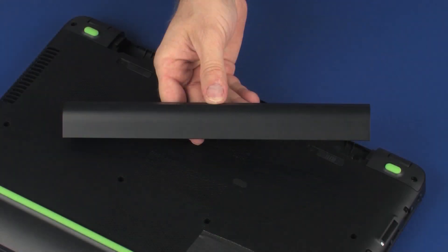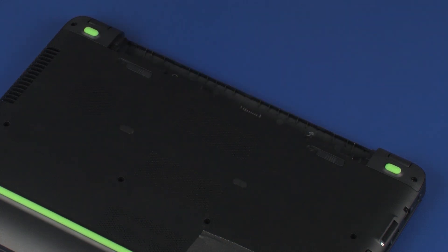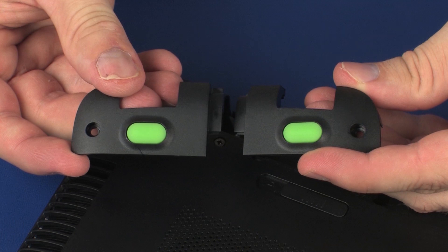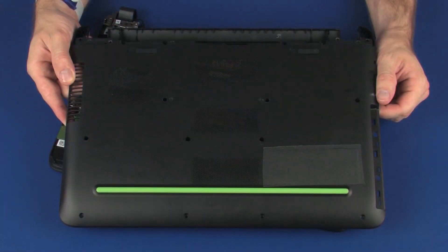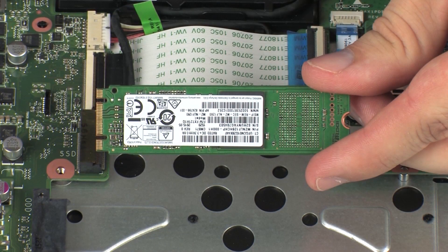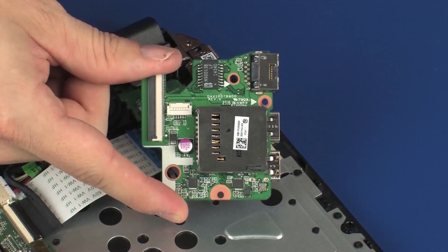Before you begin, remove the battery, optical drive, rear corner covers, base enclosure, solid state drive, and USB board.